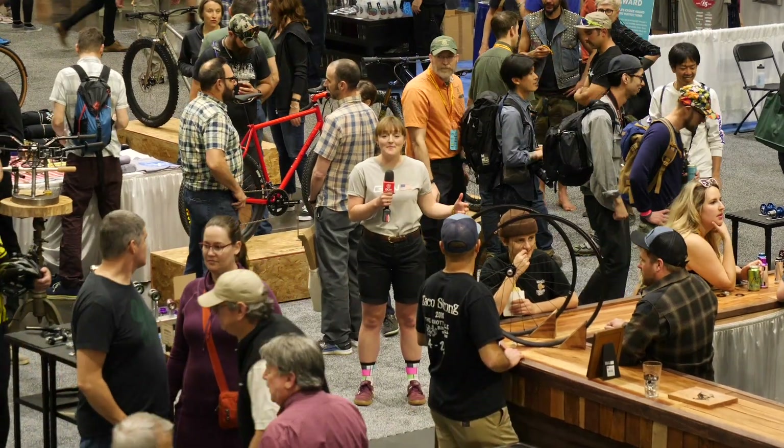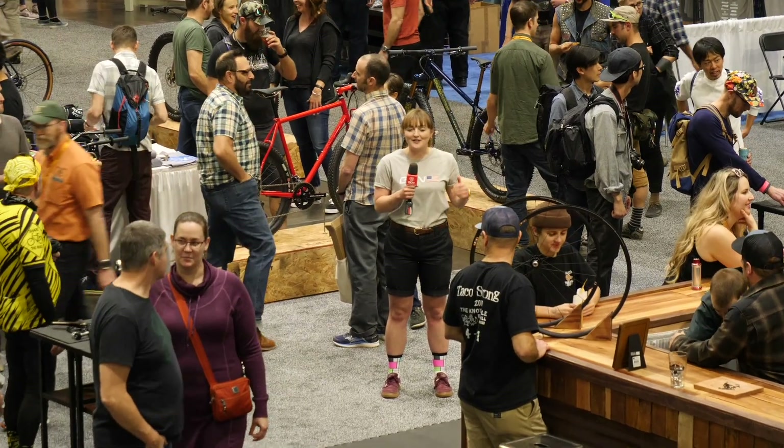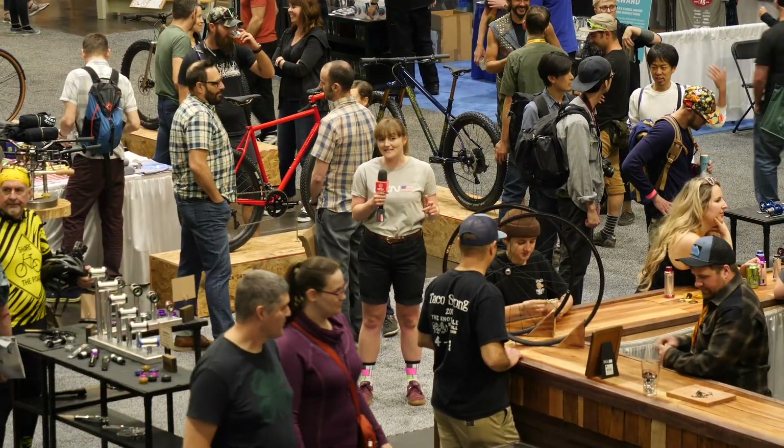We're back again from the North American Handmade Bicycle Show, this time bringing you the weirdest, the most wonderful and the craziest bike tech that you will have ever seen.